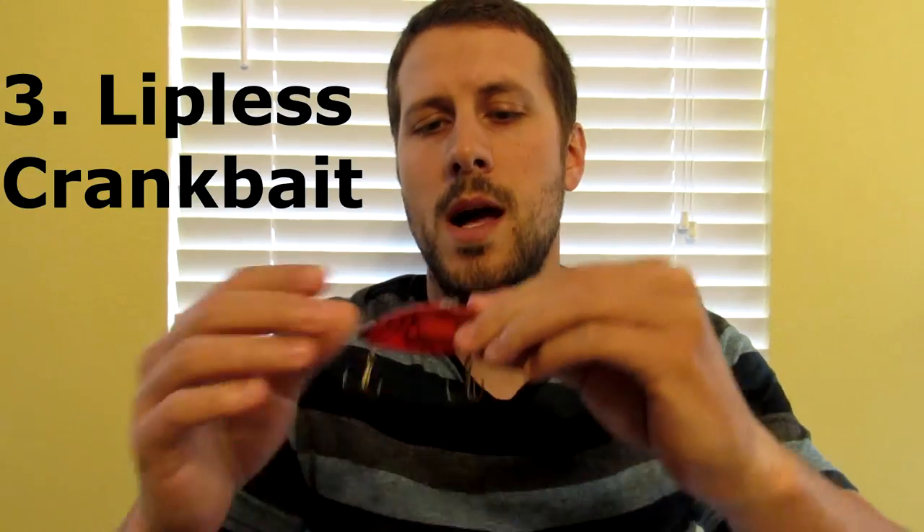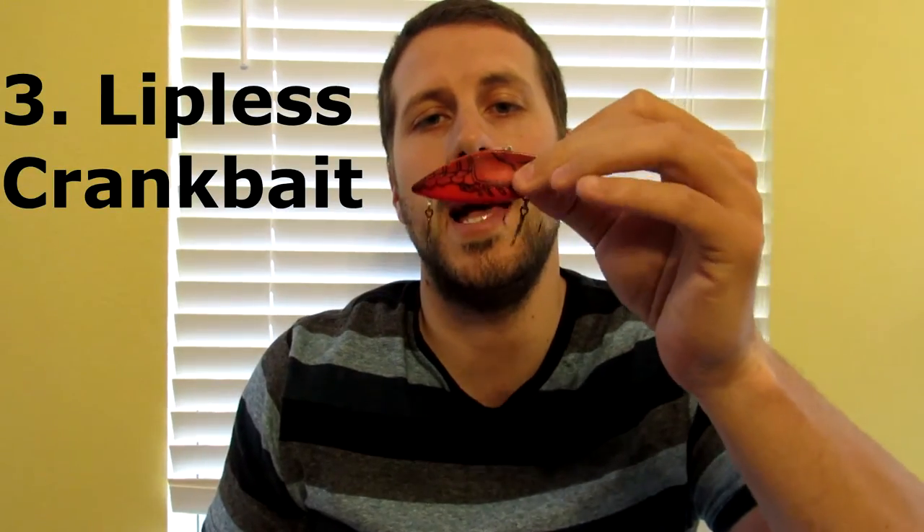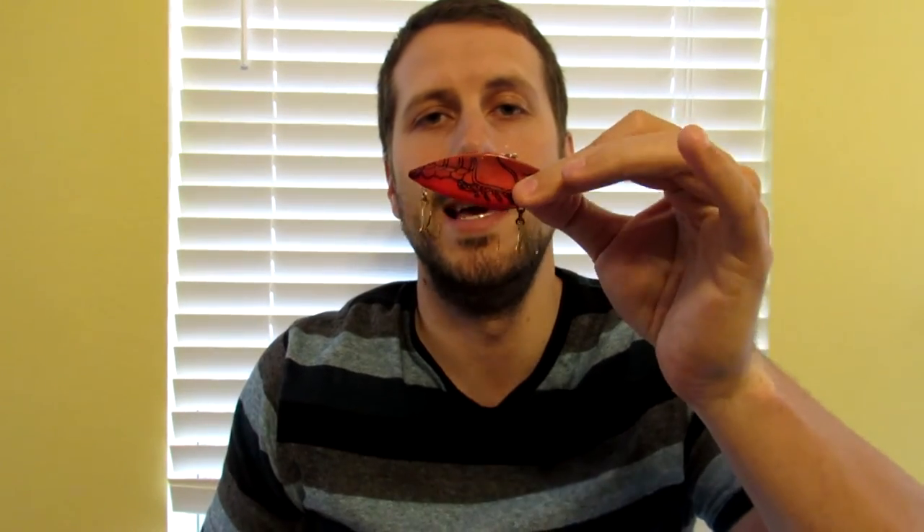Another one of my favorites is a lipless crankbait. I throw this a lot — half ounce or quarter ounce depending on what the fish would like. It's a craw color. No preference in the brand, just a red craw colored lipless crankbait. Seems to do pretty well with bass.